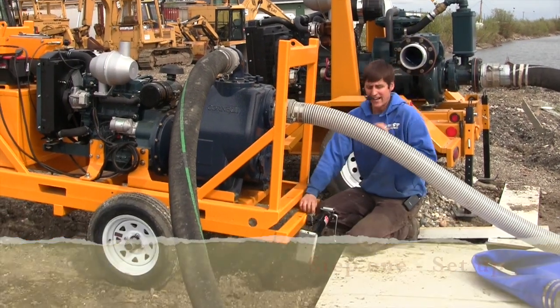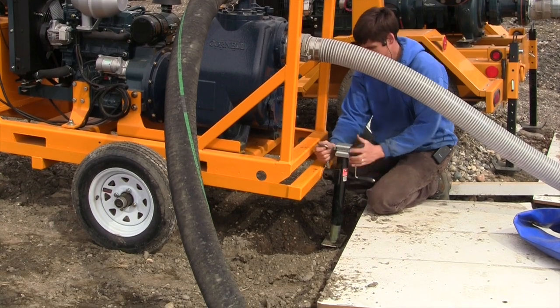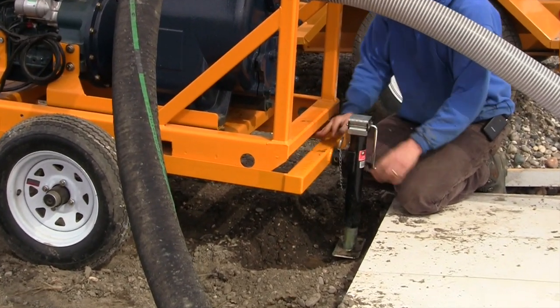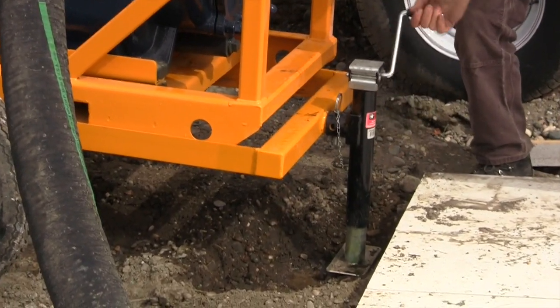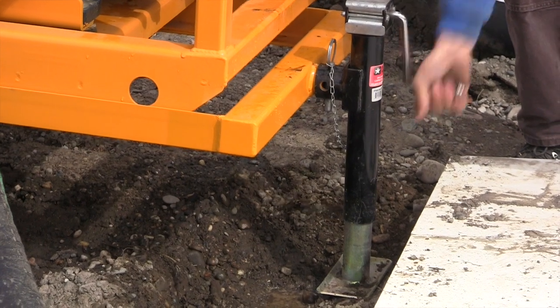When you get there, you always want to put your jack stands down to make sure you've got solid footing in the ground. Just put a little pressure on the jack stands on front and back so that you're insured not to go back into the lake.